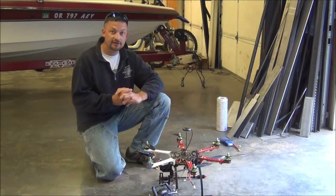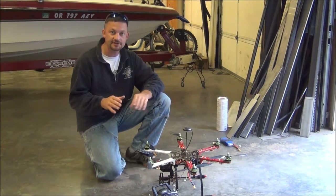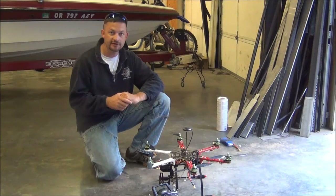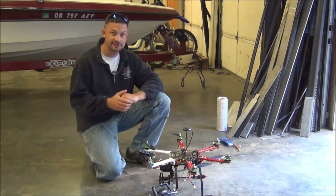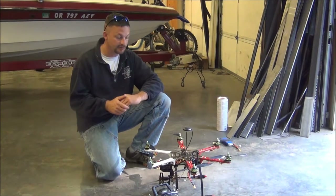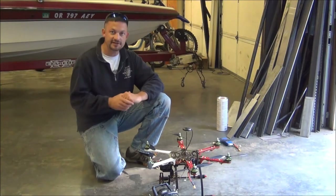Last night we finished assembling our hexcopter and went ahead and did a test flight inside the shop just to try and get it up and do a hover. That was successful, but it was a little bit twitchy. So I went ahead and made some adjustments to the PIDs for the pitch and roll and recalibrated the accelerometers. I did a couple more hovers last night inside the shop and was able to get it into a nice stable hover.